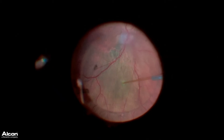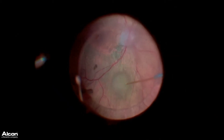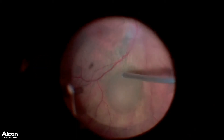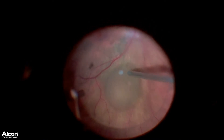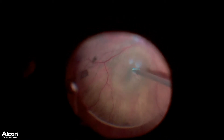We can see here I'm creating a bleb of subretinal fluid utilizing a 39-gauge subretinal cannula on the VFC foot pedal control. I then diathermy just the two vessels leading into this area to try and create some hemostasis and control any bleeding.